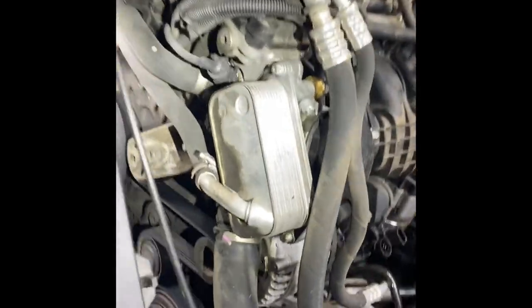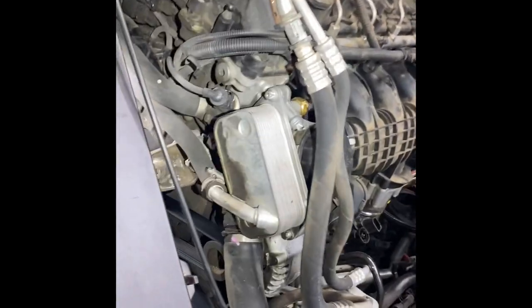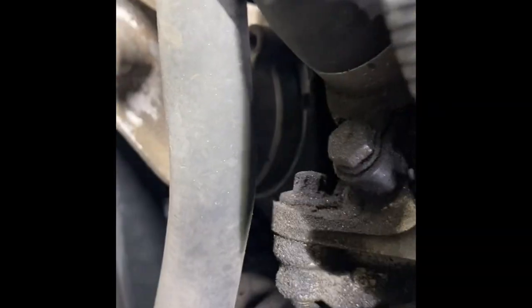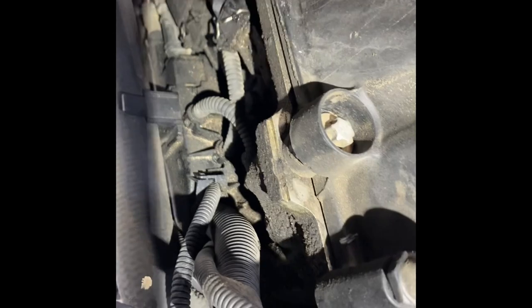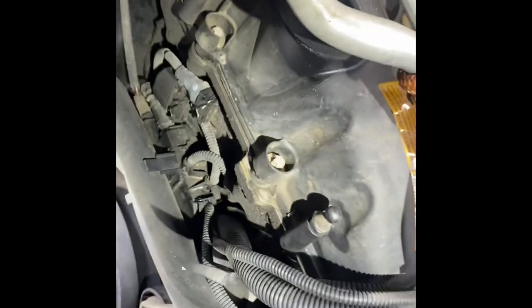Before we move on to remove the intake manifold, I wanted to talk about a few things. This is the oil filter housing and this is the oil cooler. That's pretty much our leak at the oil filter housing — it's not at its worst stage yet, but it's starting to get there. As it starts leaking you can get oil caking up on the front side of your engine. The valve cover gasket on this one is in pretty good shape — I checked all around the perimeter and it's good.